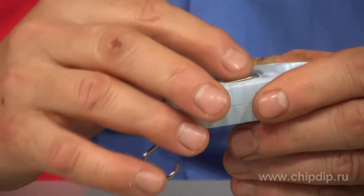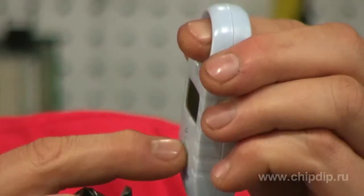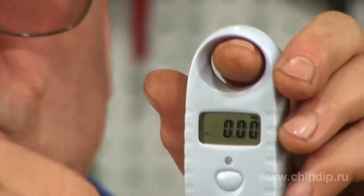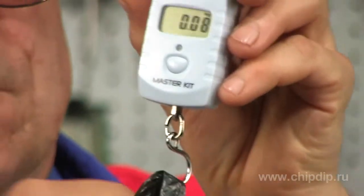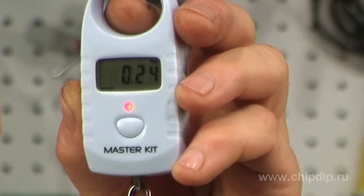It is very simple to use the scales. Insert the battery into the battery compartment. Briefly press the power button. The display will show zero. Hang the load onto the hook. When weighing is complete, a red LED will light up and the display will show the measured weight in kilograms.